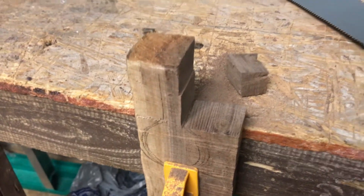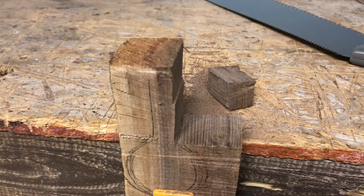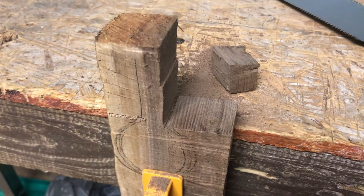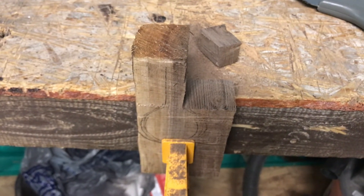I've ripped down the first side and it worked out pretty well. I got off on the first part so I had to adjust my line — you can kind of see that seam right there — but I'll clean that up and it shouldn't be a problem. I'm going to make sure I get this second side really straight and clean.